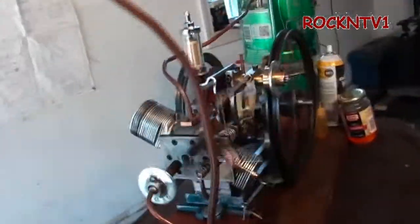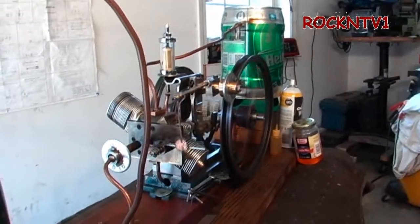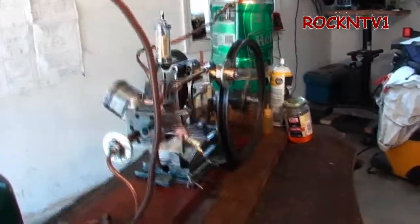So here's the gig: if you guys want to see the whole build video on this engine in one chunk or in several chunks, let me know.